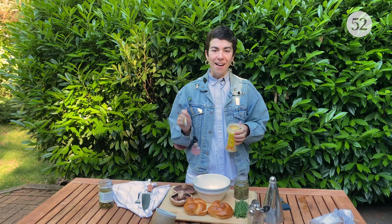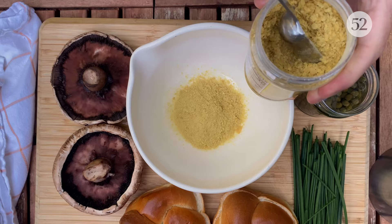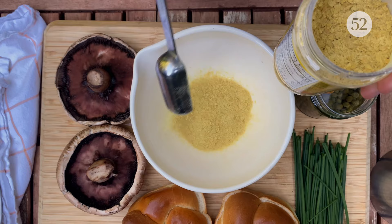Now that our mushrooms are all prepped, I am going to start on our marinade that doubles as our sauce. So the first ingredient is nutritional yeast — we're doing three tablespoons. Nutritional yeast is an ingredient you'll see in a lot of vegan recipes. It has this sort of cheesy flavor and a ton of umami. It makes the innate umami in the mushrooms go into absolute overdrive. So this is the foundation of our sauce.